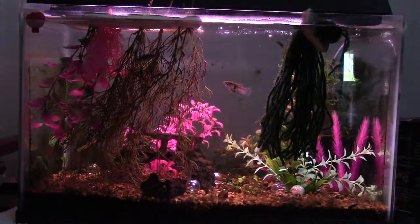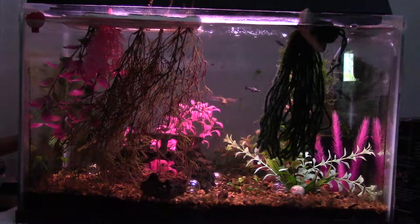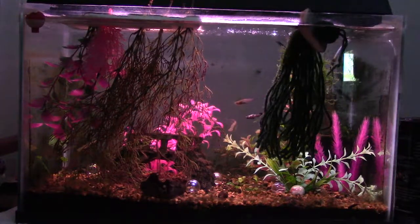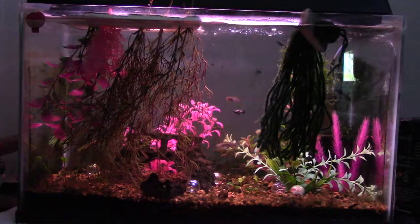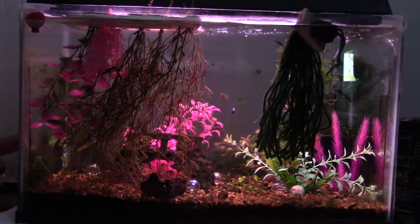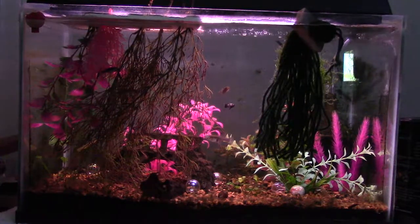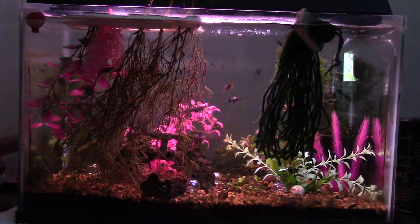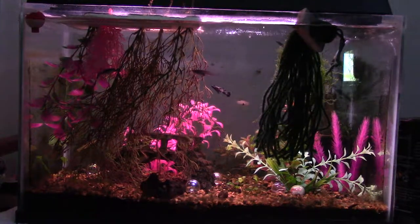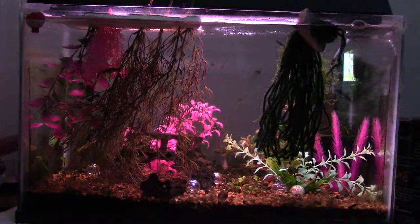I decided to use it to my advantage as a gambusia breeding tank. I've got one male and four female gambusia in here — the melanistic variety that I've been breeding for a while. I've got tons of them right now, probably hundreds. I'm going to be selling them, so hit me up if you'd like to buy some before it gets cold. I can start shipping, or if you live in Fort Wayne, let me know.